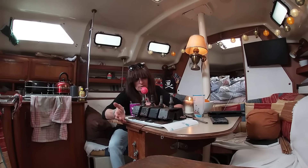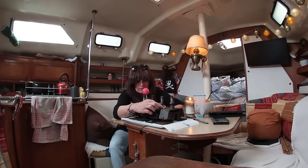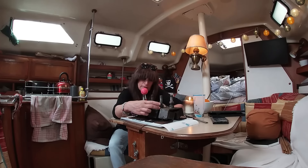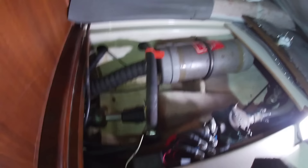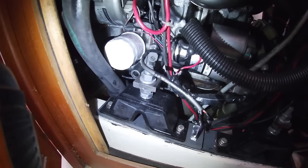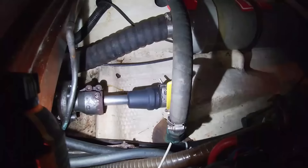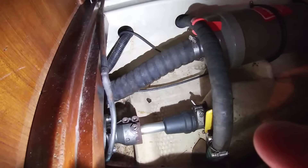Quand on regarde d'un peu plus près, on voit que ce n'est pas le même — il est quelques centimètres plus bas que les autres. Il y avait donc déjà un souci d'alignement moteur, parce que les 4 cylindres blocs n'étaient pas les mêmes, c'est flagrant. Le premier conseil : soyez très très attentif et observez bien ce que vous avez sur votre bateau. Moi j'ai beau regarder mon moteur souvent, je n'avais pas remarqué qu'il y en avait un différent des autres. Quand les cylindres blocs sont cachés dans la pénombre, c'est assez difficile de se rendre compte de cette différence de hauteur.